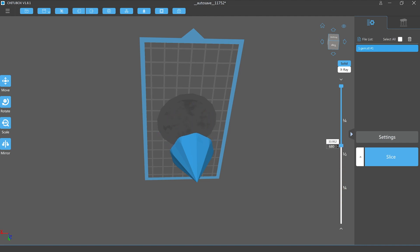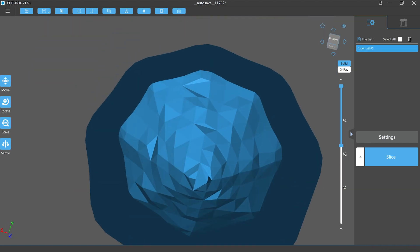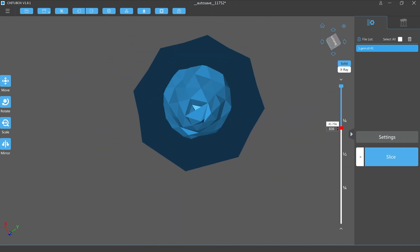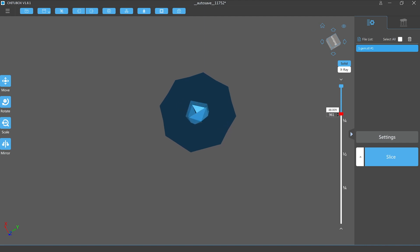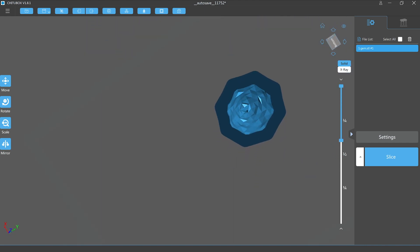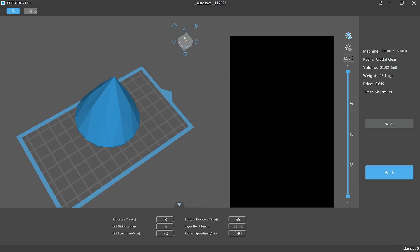Let's have another look at the inner mesh created by the hollowing process. At the inner top point there are some strange mesh faces that can potentially leave floating islands stuck to the FEP. If I quickly slice the model and look at the layers there appear to be a few spots that could pose a problem, however they seem connected to the outer wall so should remain attached to the inside of the model.